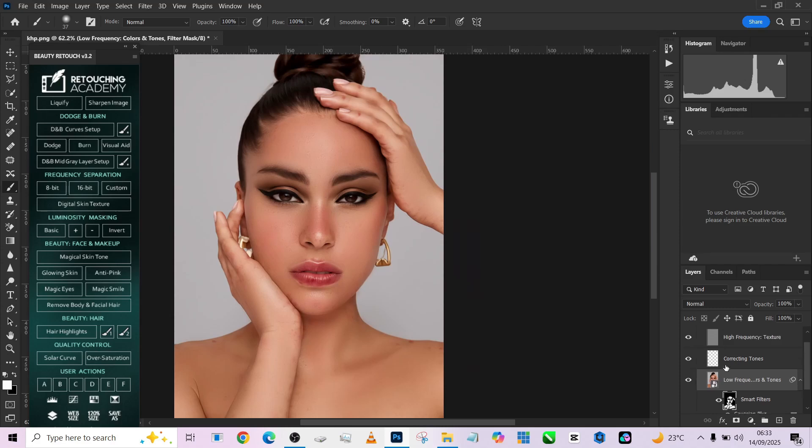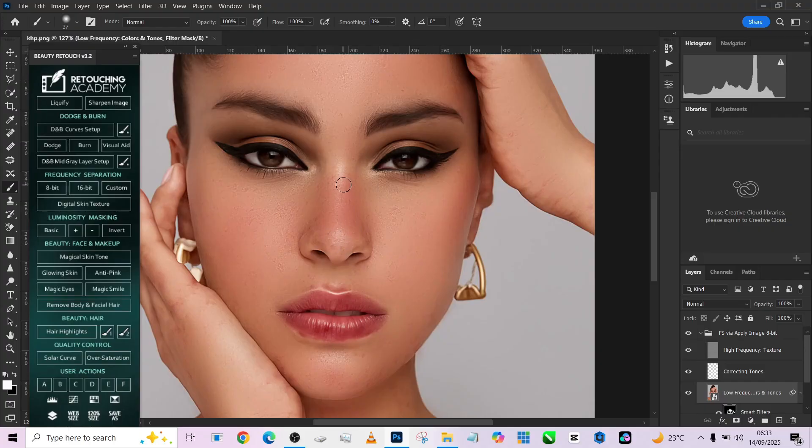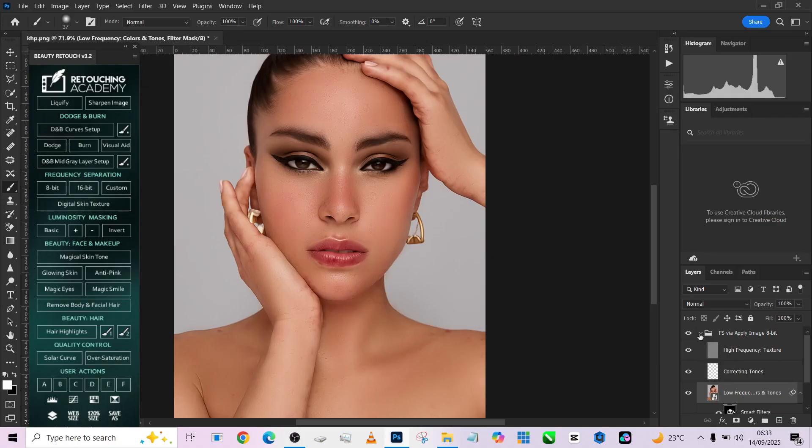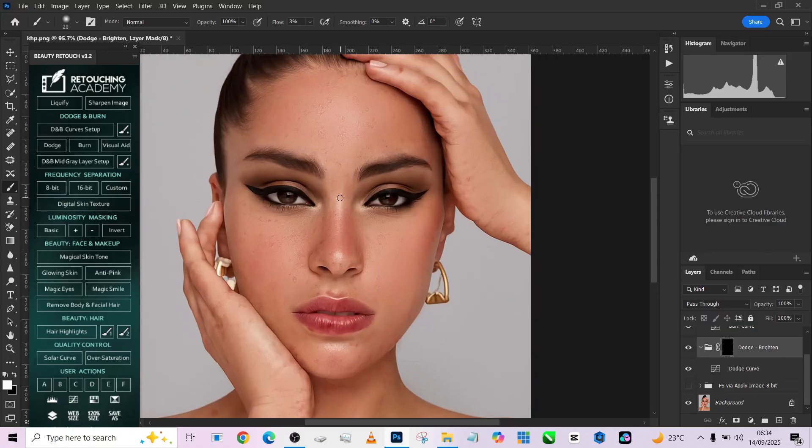Once that's done, this is the before and this is the after. The next thing we need to do is dodging and burning to bring back dimensions into the image and create glowing skin. I'm going to load my dodge and burn layers, pick up my brush at around 3 to 5 opacity. I'll turn off the frequency separation so I can see exactly where the highlights and shadows are — making highlights shine brighter and shadows a little dimmer.